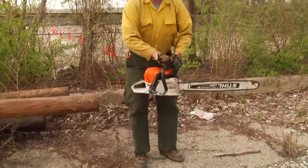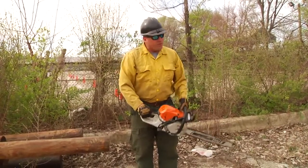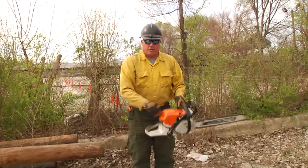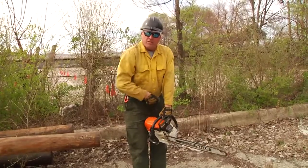In wildland fire and other cutting industries, an acceptable practice is to start the saw standing up. We want to maintain two points of contact with the saw, and that's difficult. We never drop start the chainsaw. What we can do is secure the throttle handle between our legs, keep a straight arm on the handlebar, and start the saw from this position.